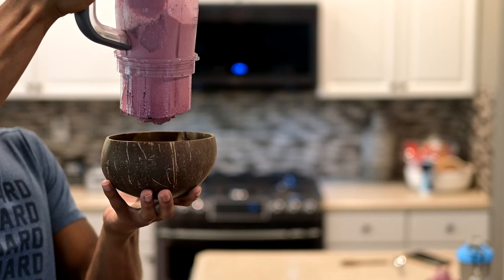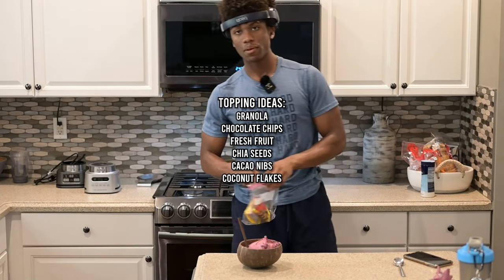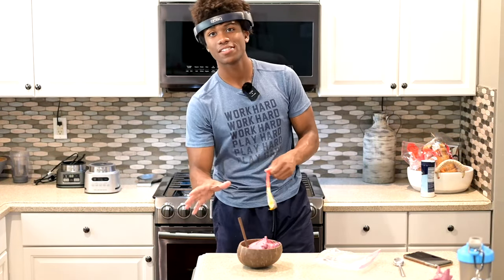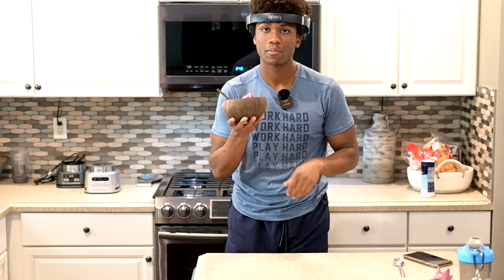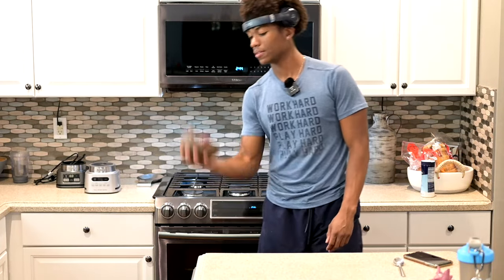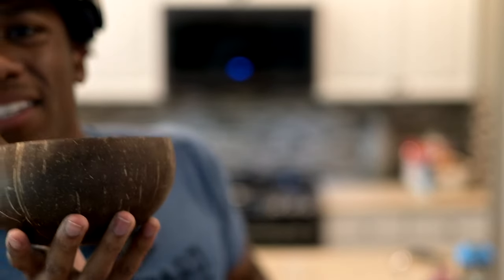Five hours later. Okay, pop your spoon in there. I like topping my blackberry strawberry bowls with more fruit — natural sugar, of course. This is all natural. You can top them however you want, but you have to promise me you will do a smoothie bowl — just one. I'm going to do two because I'm built different. If you don't believe in the thickness, believe it.